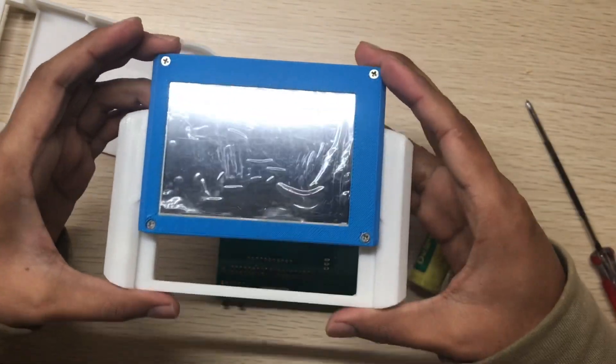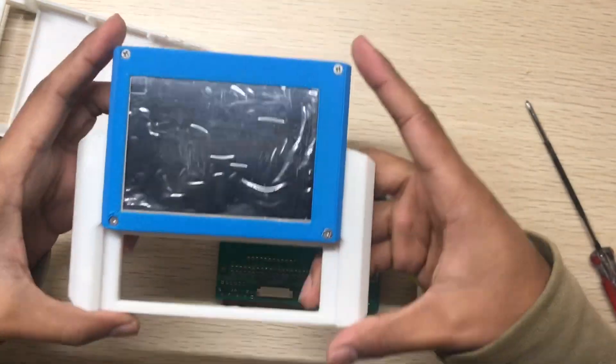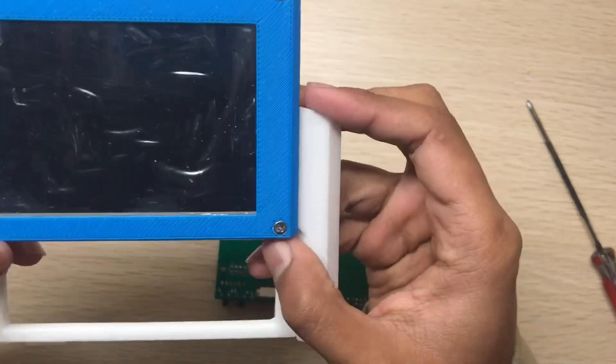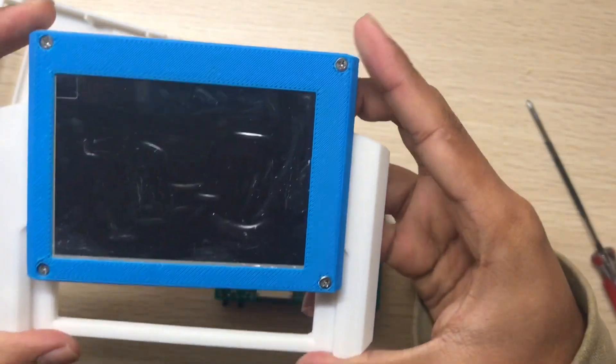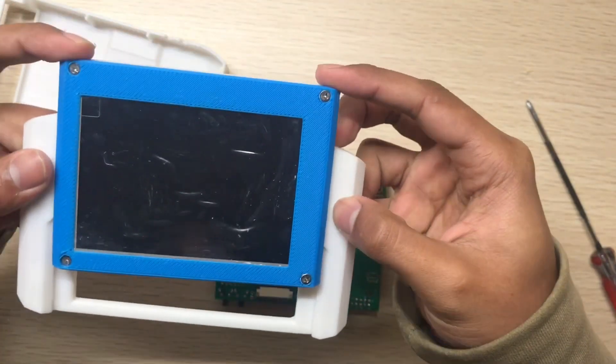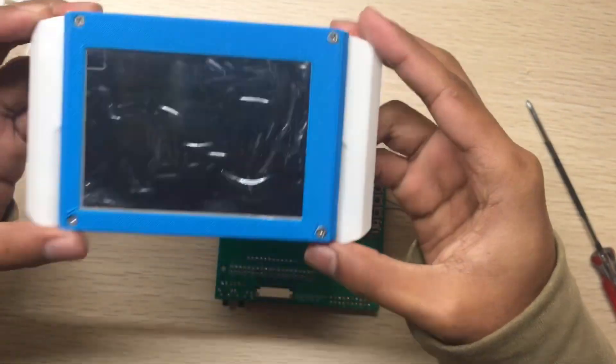The top part is now in place. It's pretty smooth after you put the top part on. I hope you can hear the sliding mechanism — sometimes it gets rough.